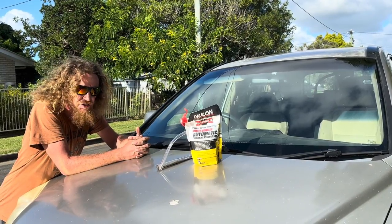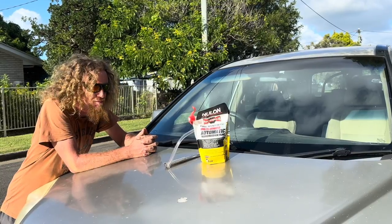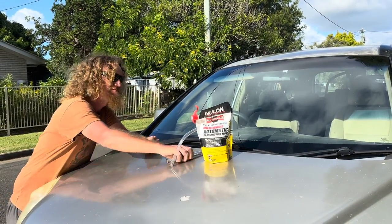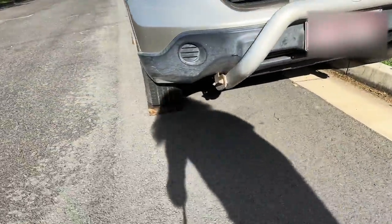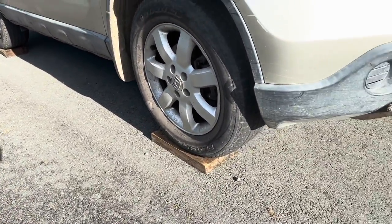Afternoon, welcome to Special Unit Productions. I'm Wayno and I've got a noisy box that I need to fix. So I've parked it up on the gutter like this to start with, so I can get under it and put some stumps onto that side. Nice and easy, doesn't have to be hard.